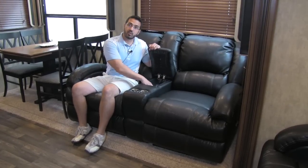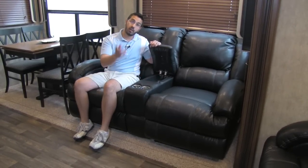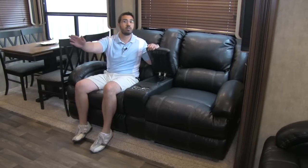Also in here, we are going to have a tray — a good spot for our TV remotes. And as you'll see, the TV is going to be straight across from us so we don't have to crane our neck. We can sit back, relax, and watch some TV.